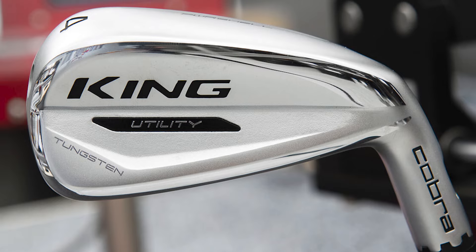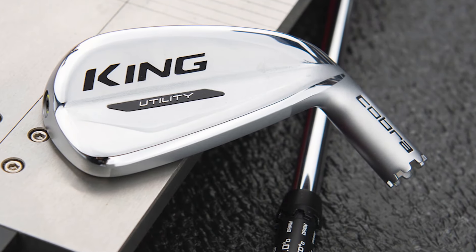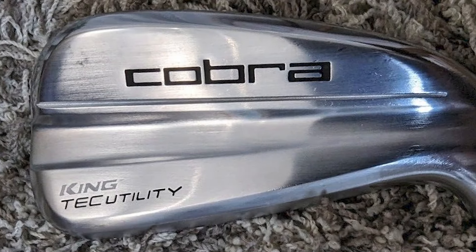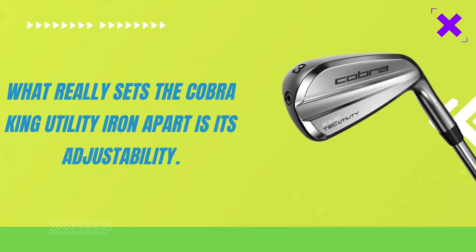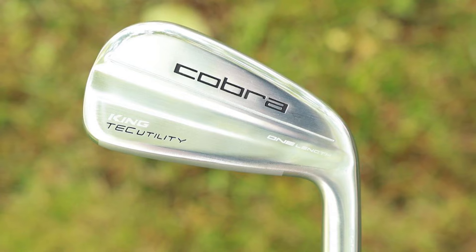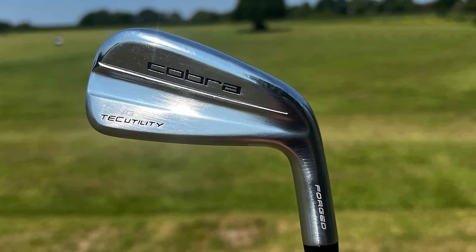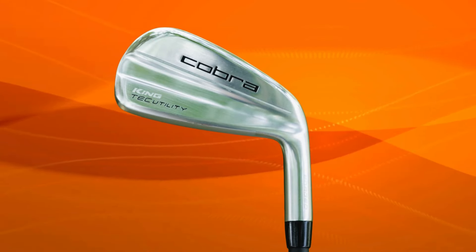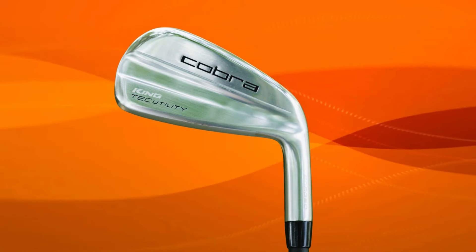And then there's the tungsten weighting, strategically placed in the toe of the clubhead. This lowers and deepens the center of gravity, making it easier to launch the ball and increasing forgiveness even further. What really sets the Cobra King Utility Iron apart is its adjustability — the MyFly8 Adjustable Loft Sleeve allows you to fine-tune the loft settings to match your course conditions or shot preferences, whether you need a lower trajectory for windy days or a higher flight to carry a hazard.